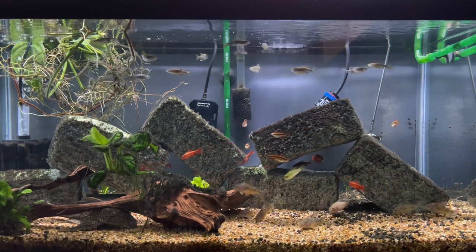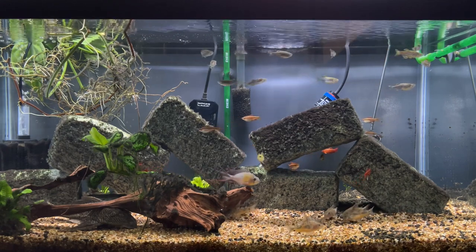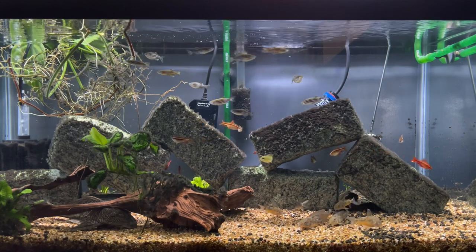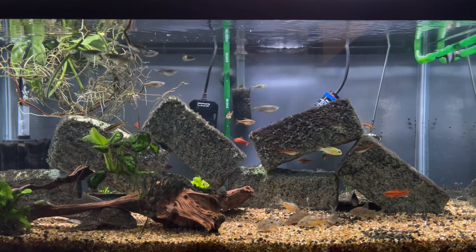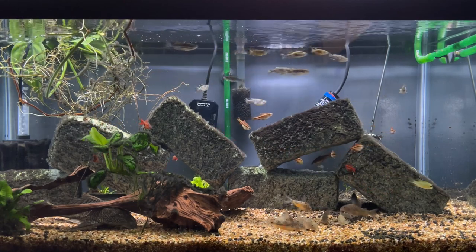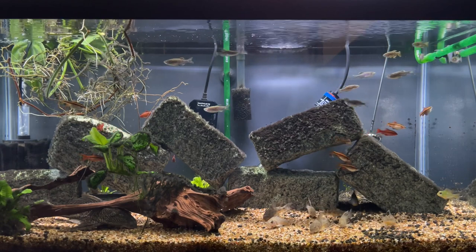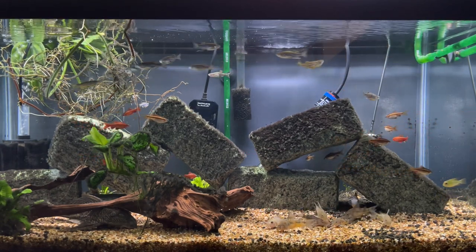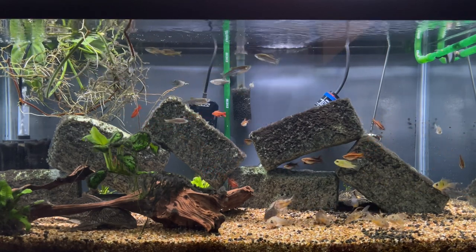The first thing I wanted to talk about was their nature. These are really fun to watch, cool schooling fish. They're fairly fearless — you can stick your hand in there and sometimes they'll nibble on your finger because they think it's something to eat. When I put test strips down into the water, they tend to sometimes bite those too. They're just very curious, fun to watch, and easygoing. They're also very aggressive eaters.